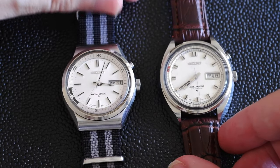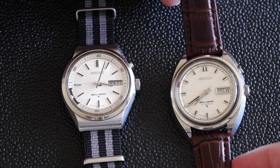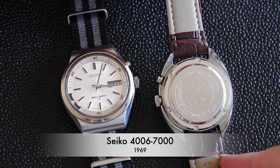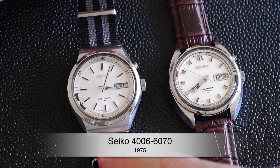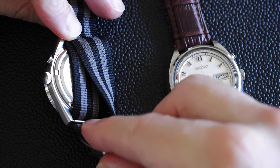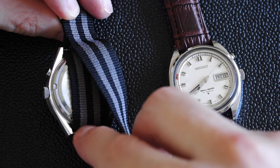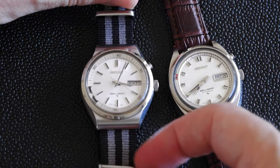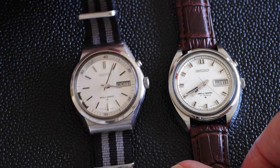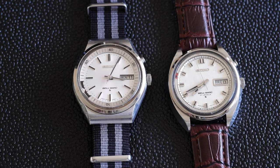I've got another Belmatic here which is a slightly different design. They came out in about 1966 and were produced through to 1978 in a wide variety of designs — both white dial ones, but they also did black dial and a couple of blue dial ones. This is the 4006-7000 from 1969, and this one is the 4006-6070. I've got it on a NATO strap which I personally like, but the spring bar is really tucked in tight so you'll need a spring bar tool to change it. Personally I love it — it's a really nice watch, a bit small at 37.5 millimeters excluding the crown, but I have relatively small wrists and it looks okay. Seiko Belmatic alarm watches.